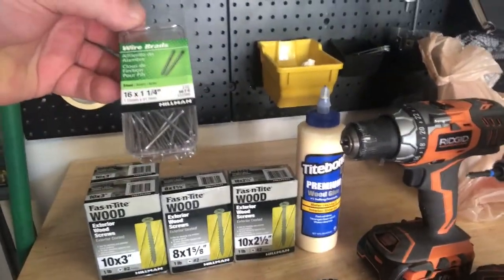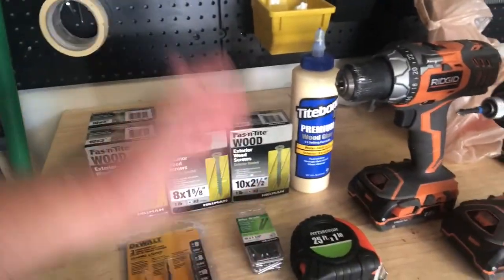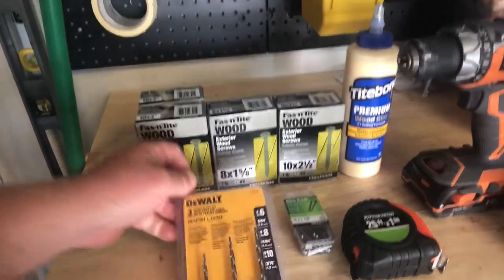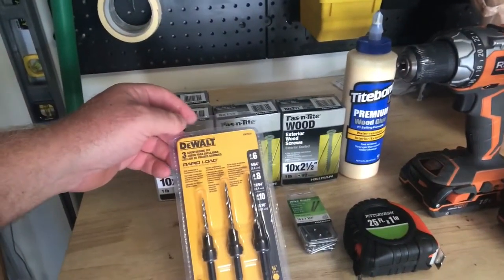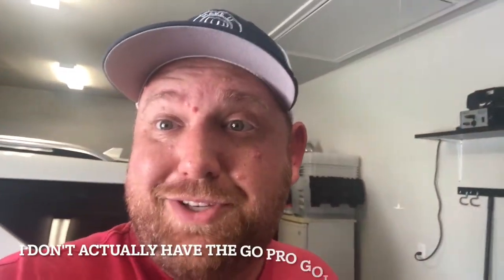I have no idea what 3D finishing nails were — they had 4D and above but I figured these are going to be fine. I didn't have any countersink bits, and since the plywood top is pretty hard, we're going to use the countersinks to make sure that we get a nice smooth finish on the top. I've got the GoPro going and let's get to this.